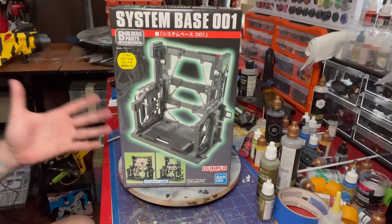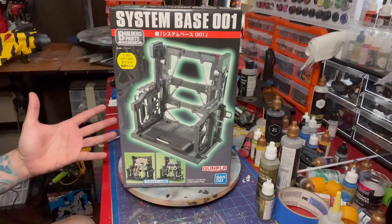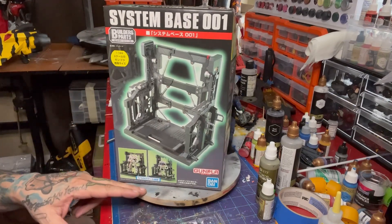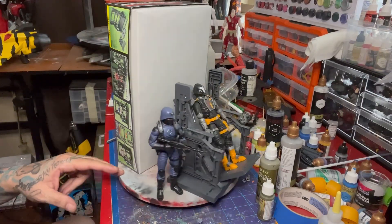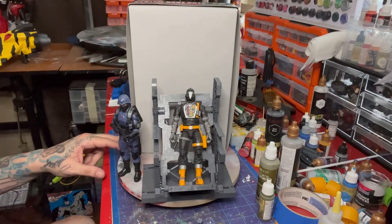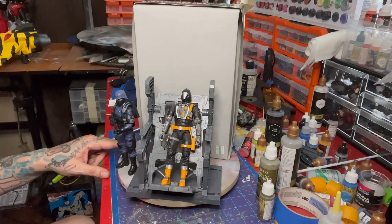We're going to see if it fits a GI Joe Classified BAT, which is what I wanted to use this for — like a charging or repair station for Dr. Mindbender. And look at that — this thing works perfectly!